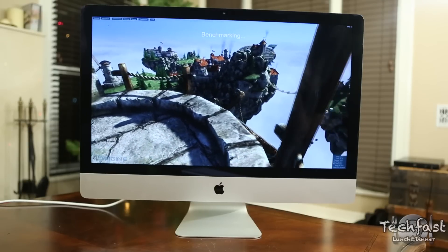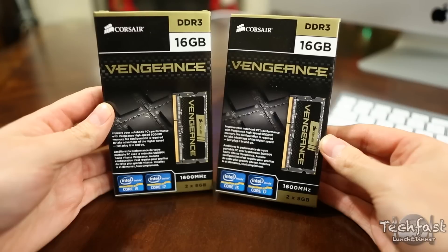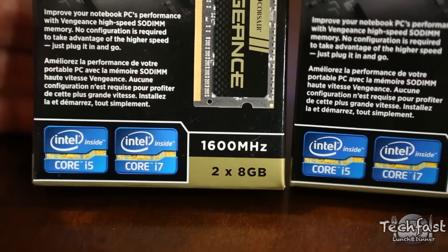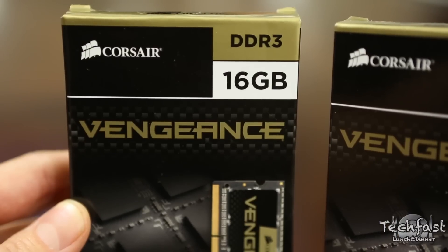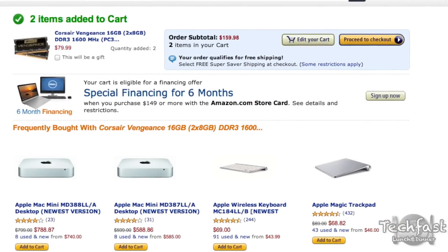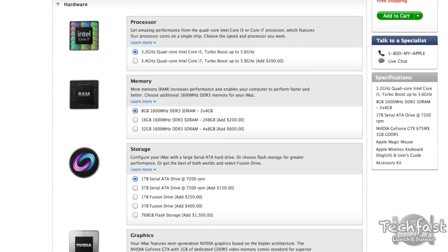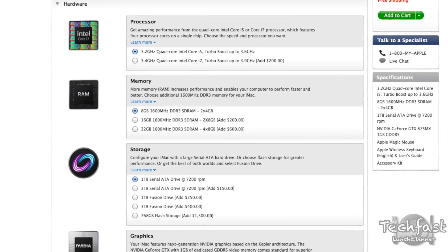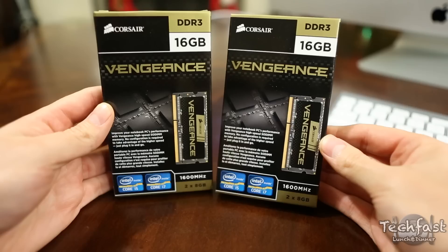If you guys are excited and want to see that, let me know by hitting that like button. I went ahead with two kits of the Corsair Vengeance 16-gigabyte DDR3 1600MHz memory, so we're getting four 8-gigabyte sticks totaling 32 gigabytes to max out the iMac. This was a grand total of $160 on Amazon as opposed to $600 on Apple — their RAM isn't some special magical RAM, they're just ripping you on the price.